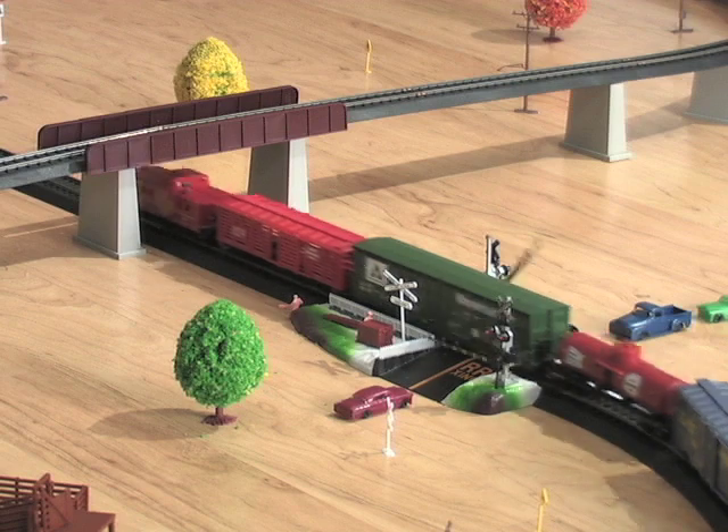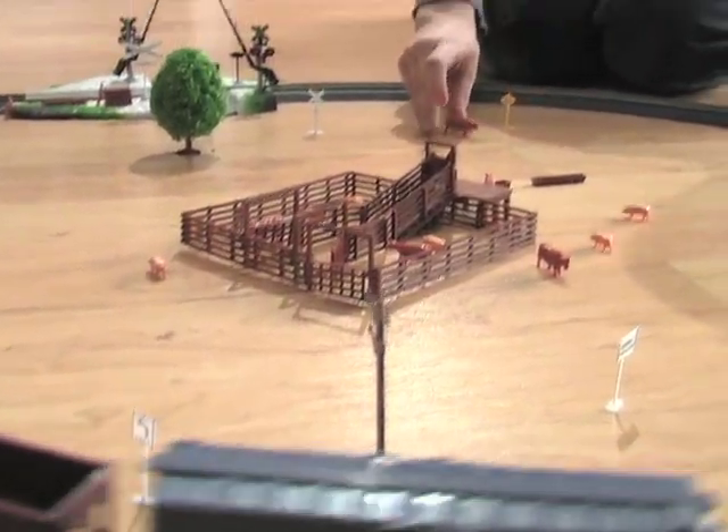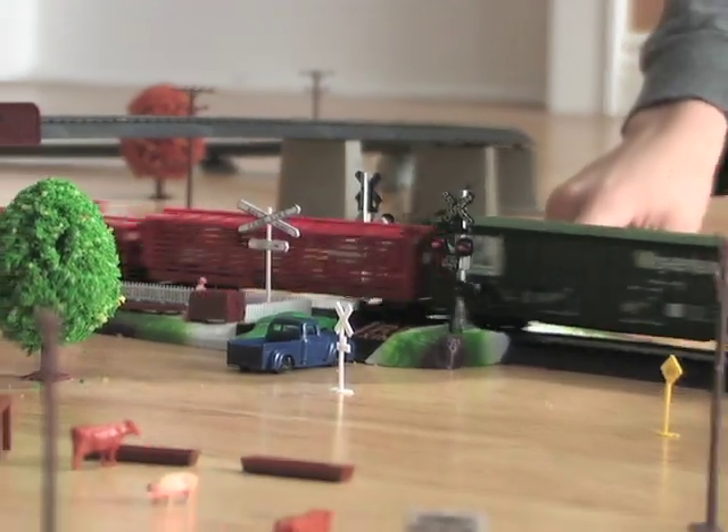Creating the atmosphere of an old fashioned railway has never been simpler or more enjoyable. Bonus extras like an easy-assemble livestock pen, realistic trees, and even a working roadway crossing gate add loads of real-world detail.